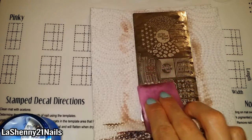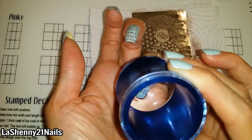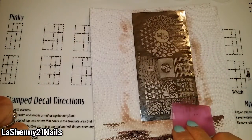This jelly stamper is so amazing, I love stamping with it. Look at this cute little coffee mug. The designs on the plate are really nicely engraved and they transfer easily onto the nail.